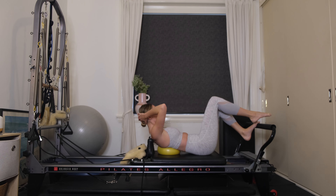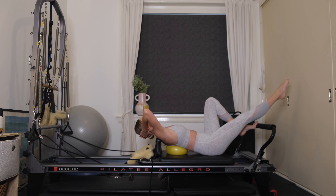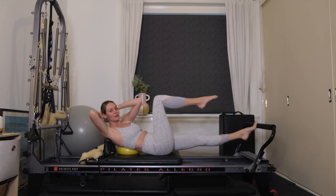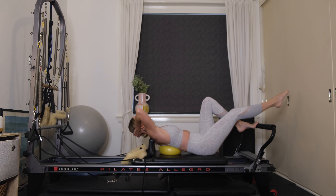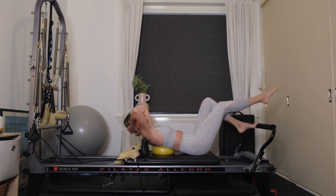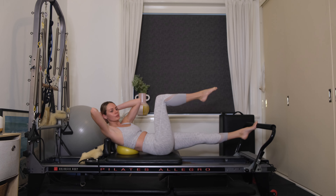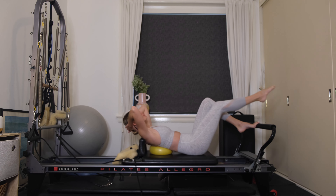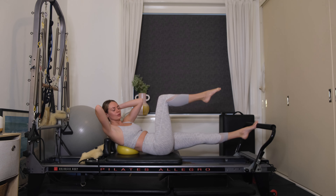Coming into your obliques — right leg comes into tabletop. Exhale, press out through the left leg, and as you do that add in a rotation to your right knee. Draw your left armpit over to your right knee. As you bend the left knee, extend the right leg over the foot bar, then exhale, rotating. Four to go — this is a nice quick ab series. Final three, exhale pressing away, rotating. Last one — keep that rotation towards the right knee. Little pulses up and down for 8, 7, 6, 5, 4, 3, 2, 1.